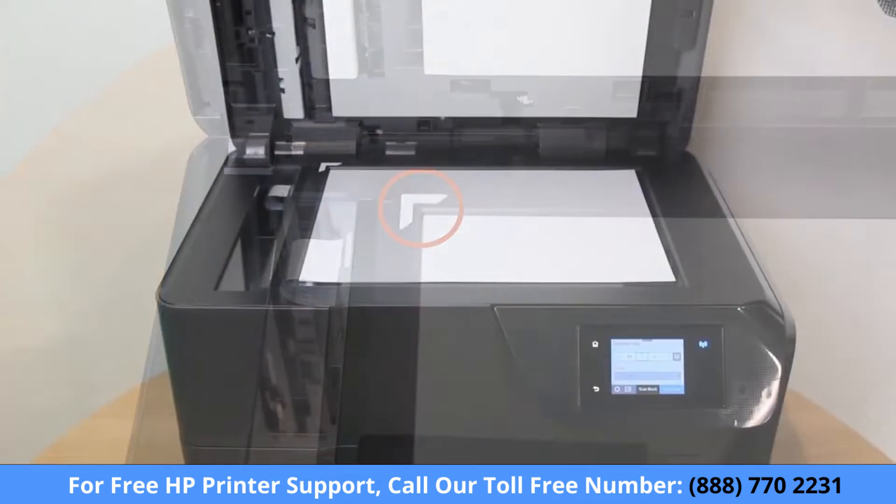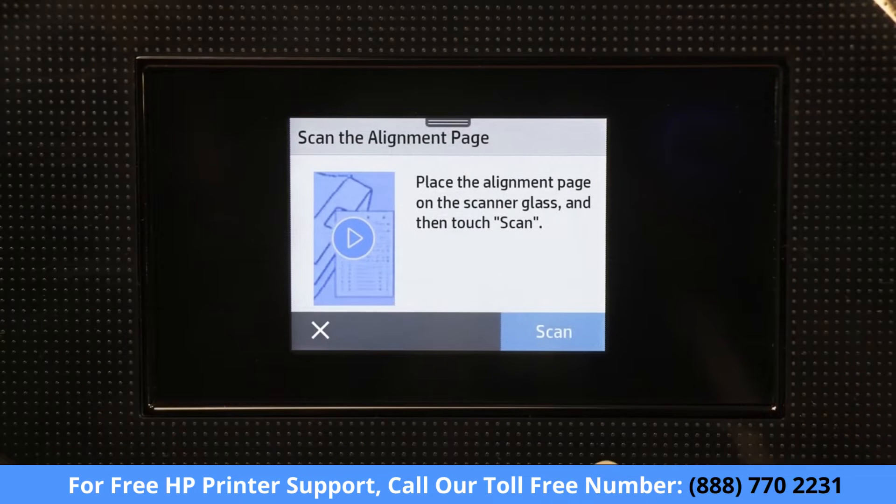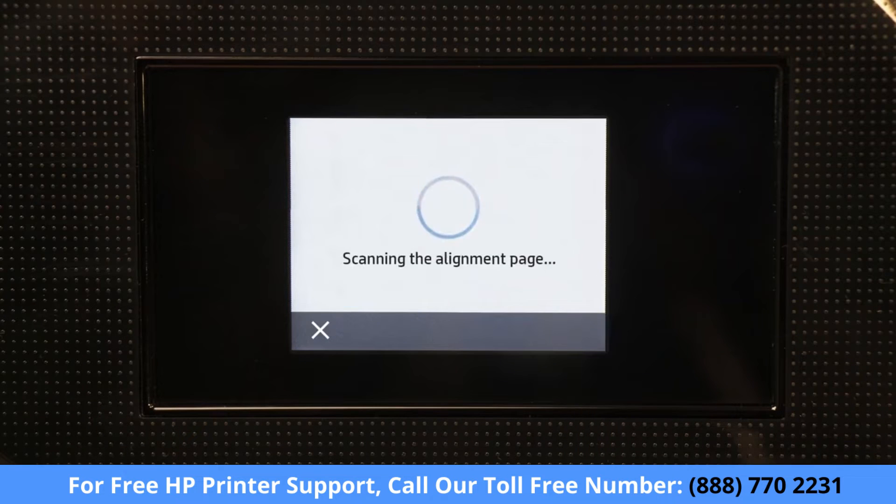Lower the scanner lid. Depending on your printer, touch Scan or press the Start Black Copy or Start Color Copy button to scan the page and complete the alignment.